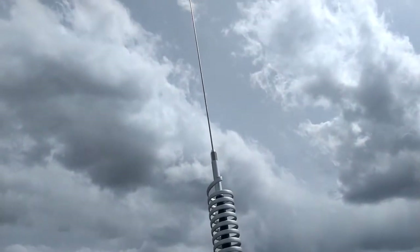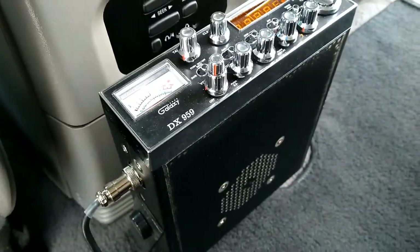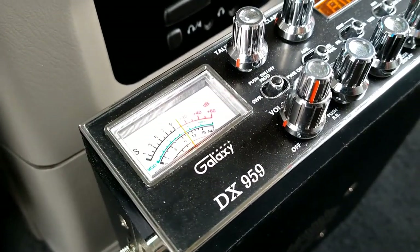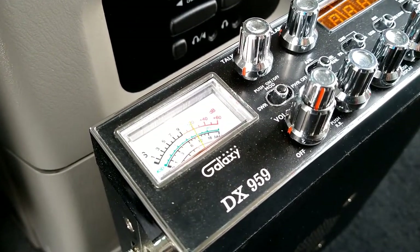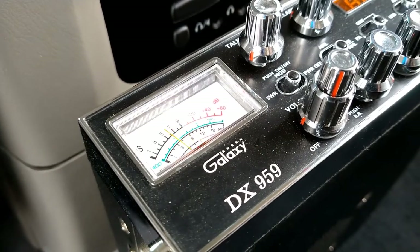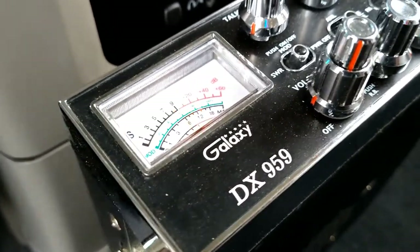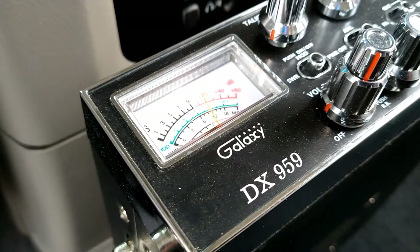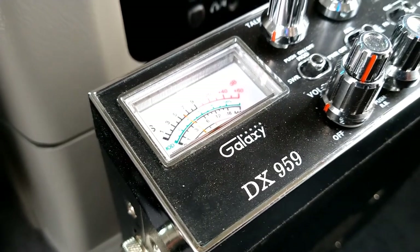Okay, we now have the K-40 on the Magnum mount, barefoot. Hello, testing, one two three — this is the K-40, barefoot radio, no power, one two three. We are testing the K-40 antenna on the Magnum mount, one two three, stand by. Okay, the power is now on. We are now testing the K-40 on the Magnum mount with power — one two three, audio check.